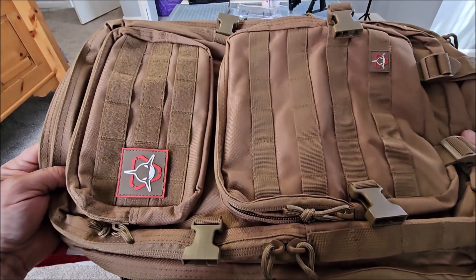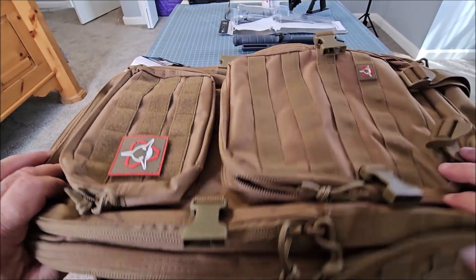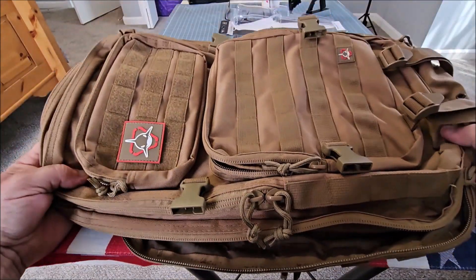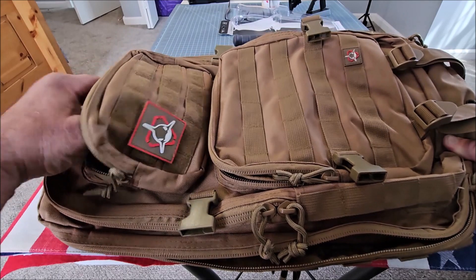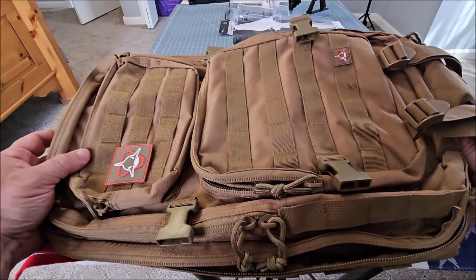If you're looking for a bag that'll do everything you need to do, this is the only one you'll ever need. Because of the lifetime warranty and the quality of this bag, you'll never need to buy another one. It holds so much stuff, it's got a lot of compartments, it's very well made, and it's an exceptional value for the money.